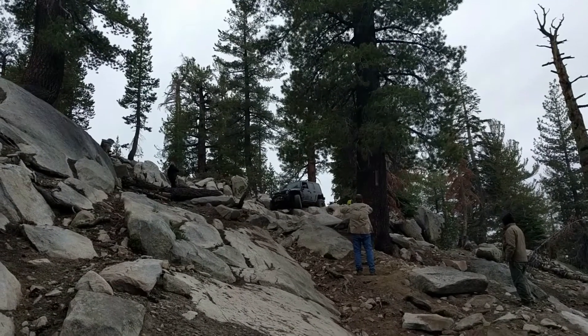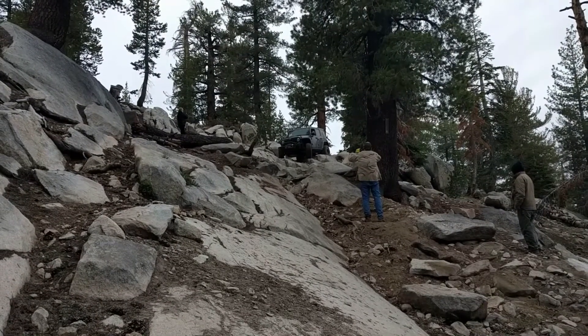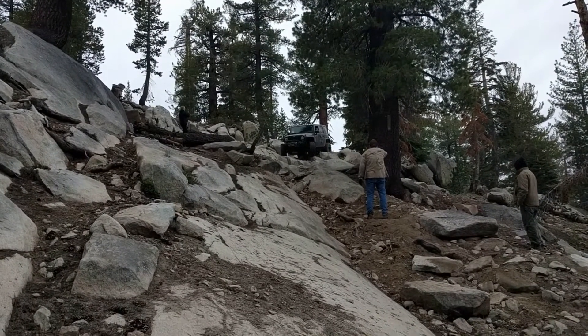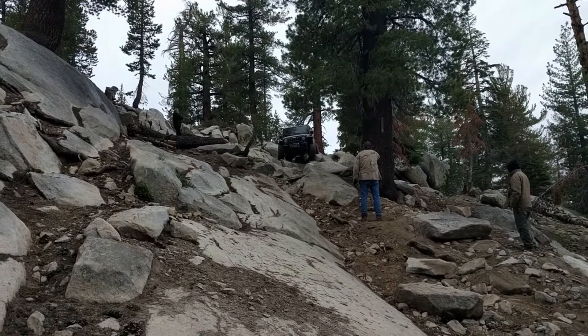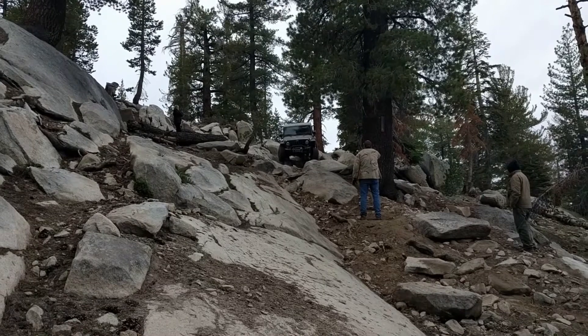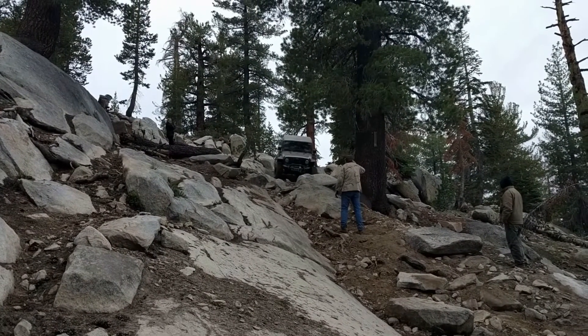Going back to the main camp, we decided to try ourselves on Mirror Lake Trail. Mirror Lake Trail was selected as a BF Goodrich Tires outstanding trail in 2012. The trail is not very long — we did just part of it to the Winch Hill, about 1.1 miles.